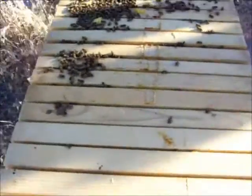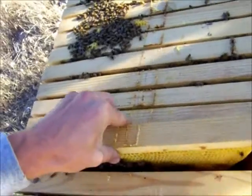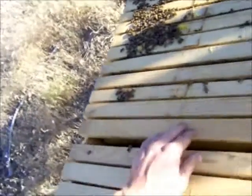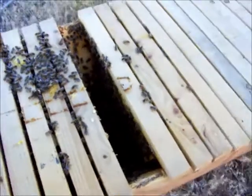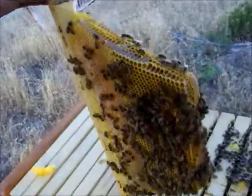Fortunately the wind's picked up — it decided to pick up as soon as I got the hive open. Anyway, this looks like the first frame; it's got honey in it, about a third of the way full. They've got plenty of honey. I've gone through at least six or seven frames that were just full of capped honey.